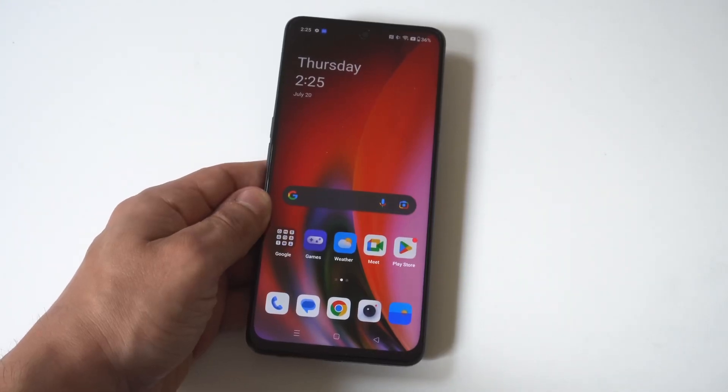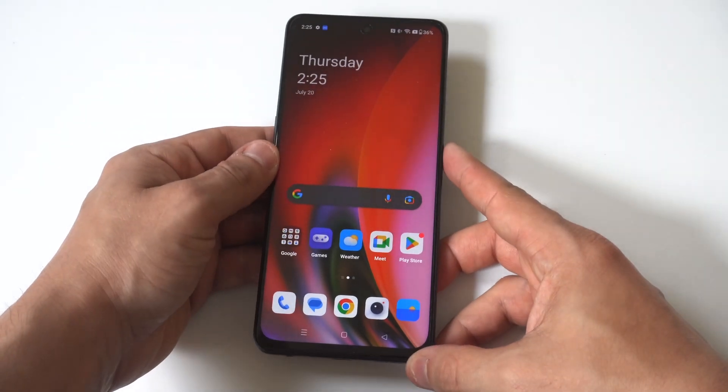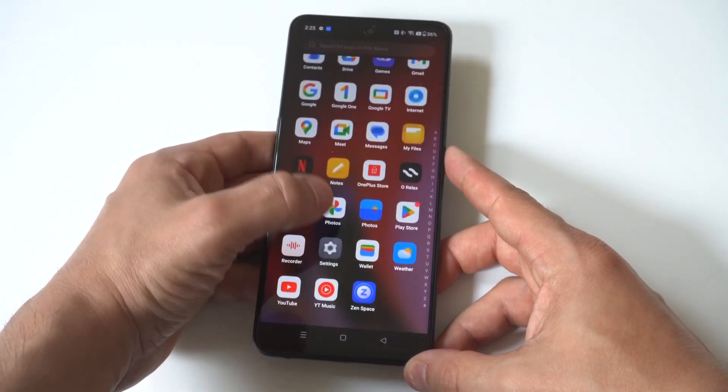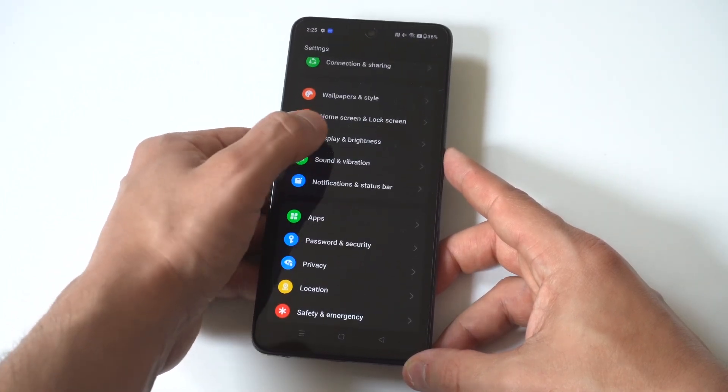I'm going to give you guys a tip on how you can change the screen timeout on the OnePlus Nord N30. This is one of the most annoying things to happen when you get a new phone — you're using it for like 15 seconds and then the screen just blanks on you.